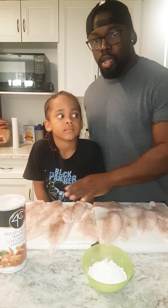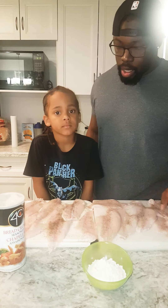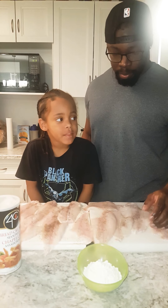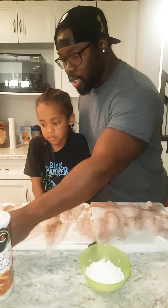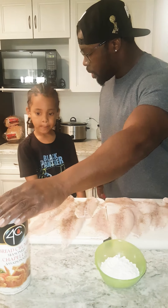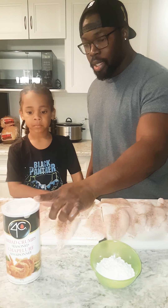Now that we've salted and peppered all the fish, we're just going to move it over and get it ready to fry. We still have to mix the eggs and the flour with the breadcrumbs, so we'll do this next.